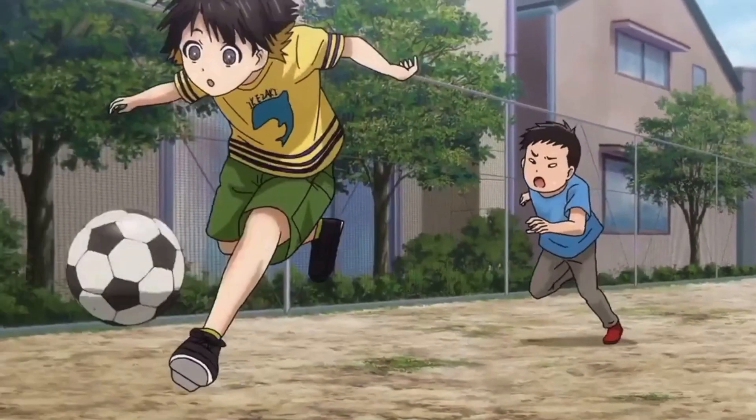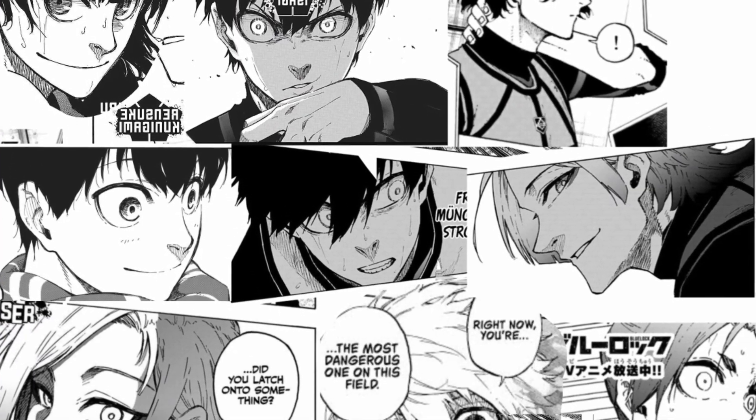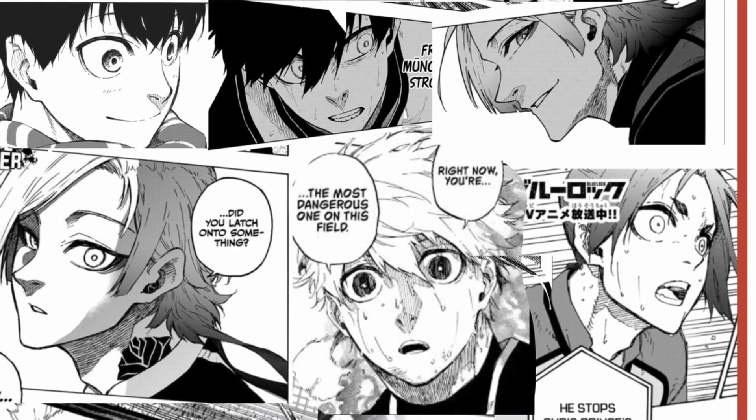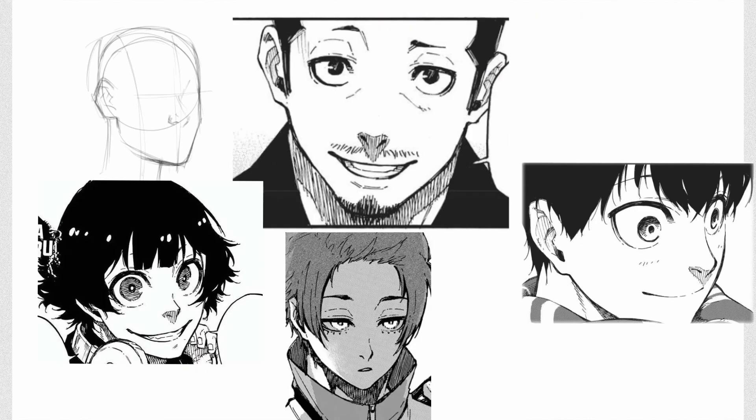Some noticeable things about his style are the way he draws faces. Face, body type and clothing are the first things we notice about someone. The noticeable things about his art style are the huge eyes of his characters, small nose usually, and hatching lines usually below the nose, the jaw, and wherever shading is required — like the clothes or other parts of the body.